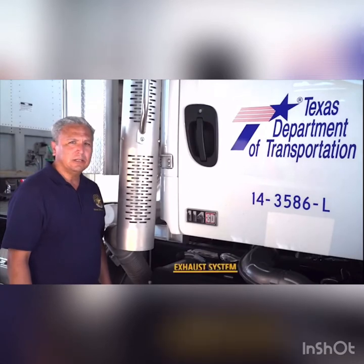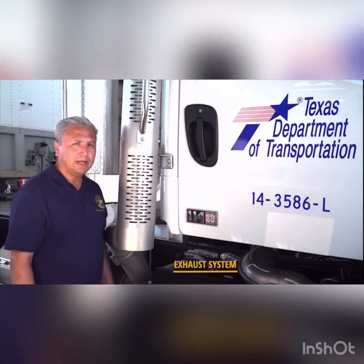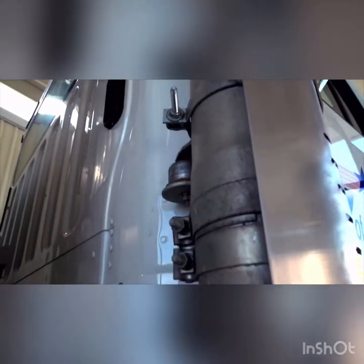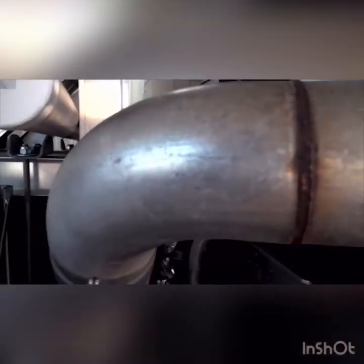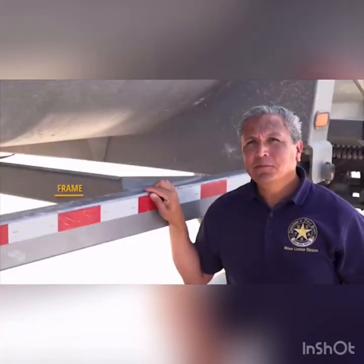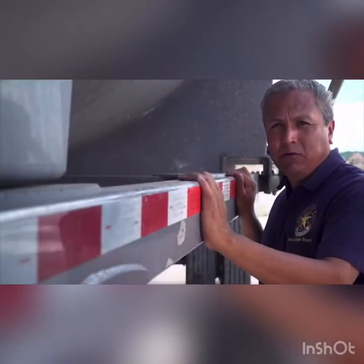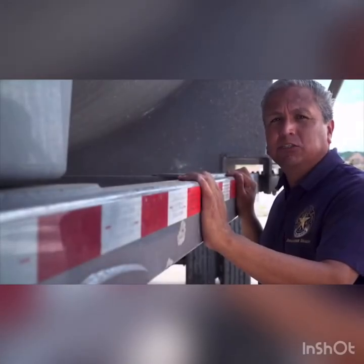Check to make sure the exhaust system shows no signs of damage such as cracks, dents, or holes. Look for any leaks and make sure it is attached tightly to the engine with no loose clamps. If rust or carbon soot is noticed, it may be a sign that the clamps are loose. The vehicle maintains its stability by having a strong, complete frame with no missing or loose cross members. Always examine the long part of the frame and the cross members for any damage such as cracks or bends.